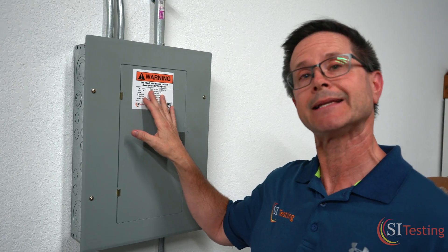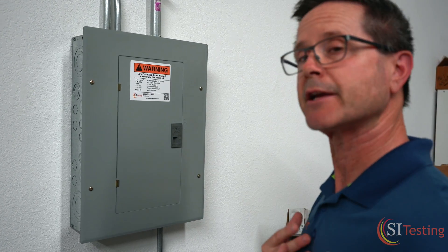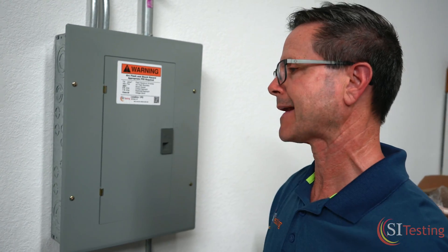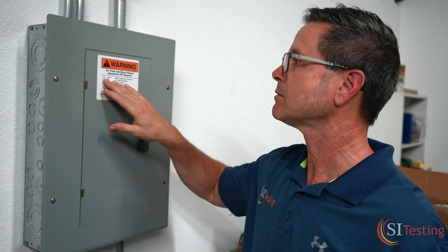The sticker also lists 18 inches as the working distance. We've marked lines on the ground here — 18 inches is roughly the distance from your chest to your wrist with your arm extended straight out, which is about 19 to 22 inches. So if you're taking the cover off or doing a voltage reading and making contact in this area, you know you're exposed to the full 7.4 calories and must wear proper PPE.